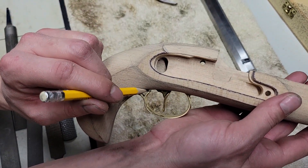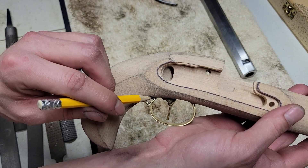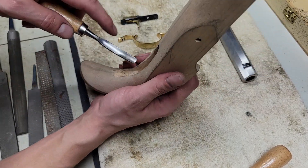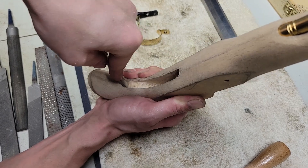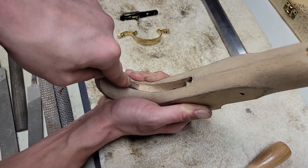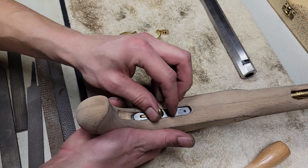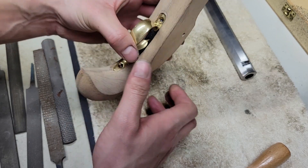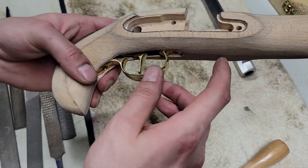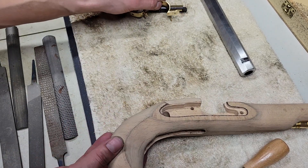Maybe a little bit more, just to get rid of this gap between the stock and the guard here — try and get that a little closer. Close enough. But you get what I was doing: just slowly working it, checking it, slowly working it, checking it.